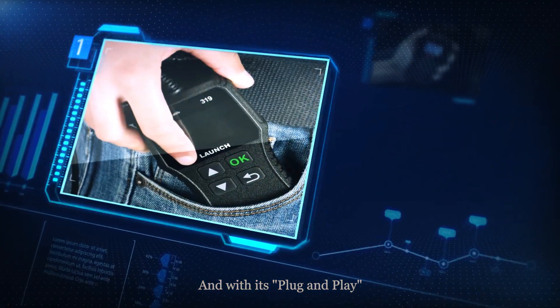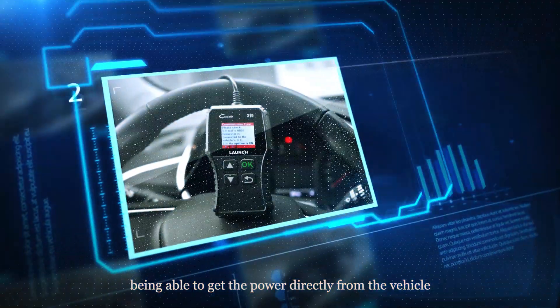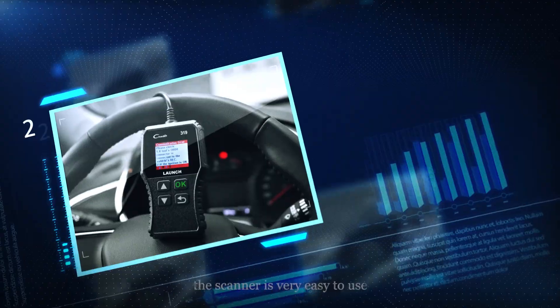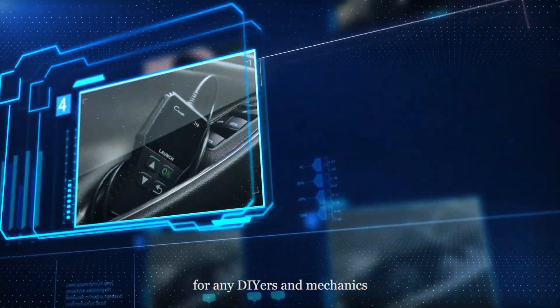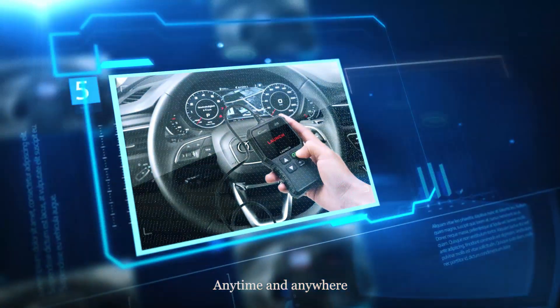And with its plug-and-play design, being able to get the power directly from the vehicle, the scanner is very easy to use for any DIYers and mechanics, anytime and anywhere.